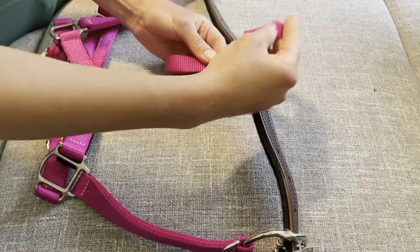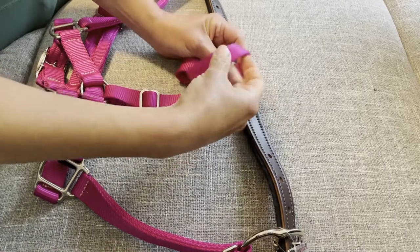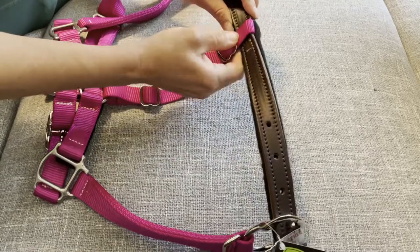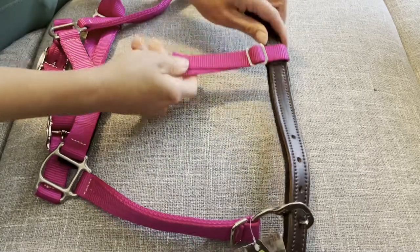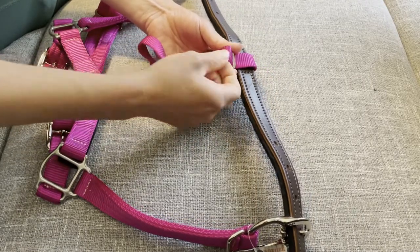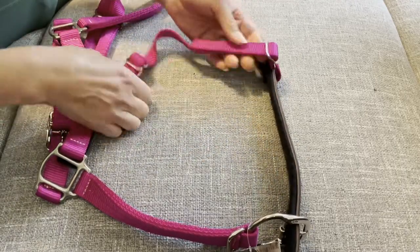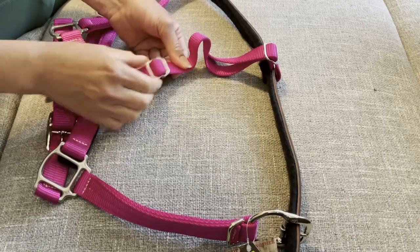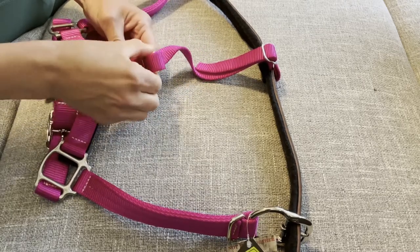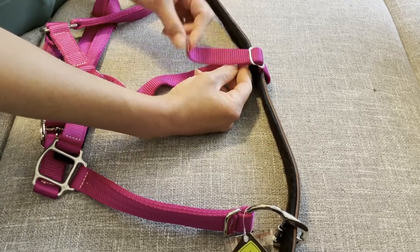Now go up and through, then down and through again. If you need to adjust it to be longer, you can slide this this way and keep feeding it through. You can also move this down, but as set it's about as far down as it will go. If you need to make it shorter, you can slide this buckle up or feed more through this way.